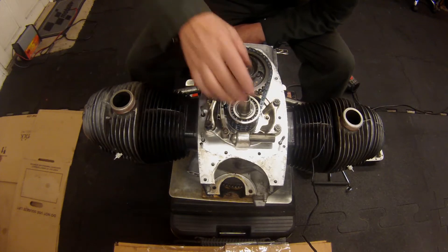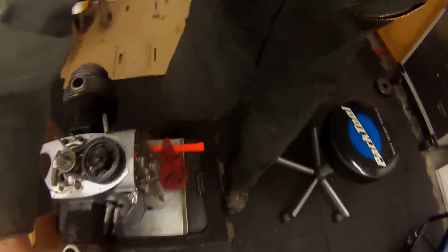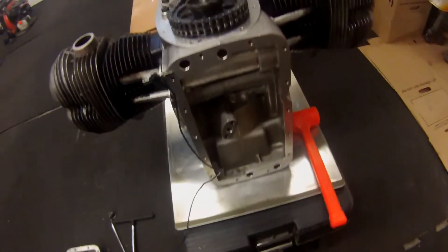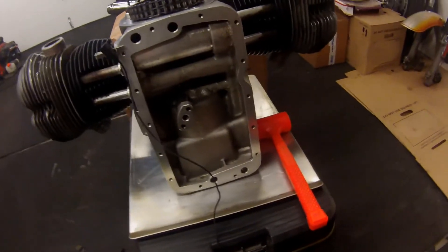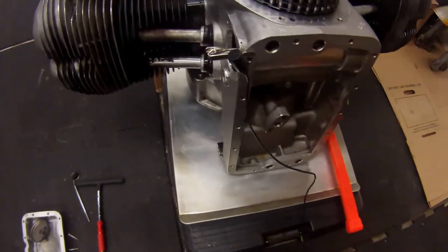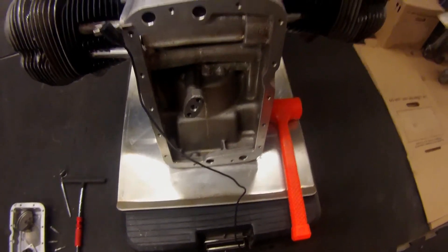I've already pulled the oil pan and removed the sump, cleaned up the gasket surfaces. So I think the next thing is going to be to remove the clutch and inspect that. I'm going to replace the rear main seal and the oil pump o-ring as well.